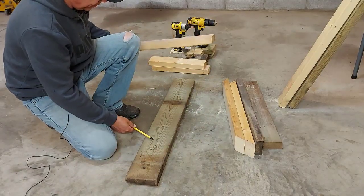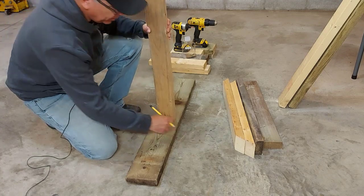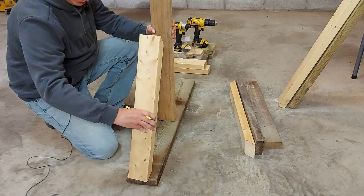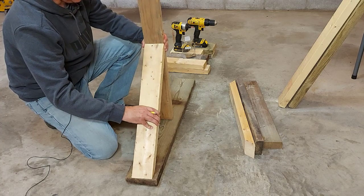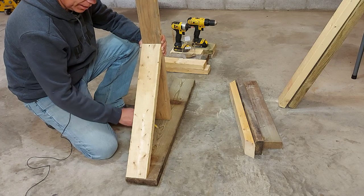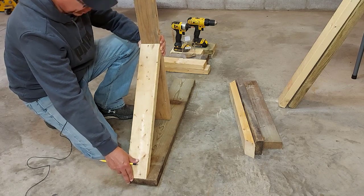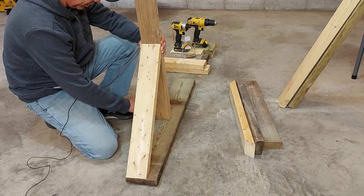Now that we have all our pieces cut for the stand, we'll start assembling it. The first thing we want to do is take our 36-inch base and put it down. We're going to take our 32-inch upper beam and one of the 24-inch pieces cut on 45-degree angles on each end, just to measure out where the 32-inch piece will sit on this board. I'm using a 2x6 on the bottom because I didn't have enough 2x4s. We'll eyeball the center and mark the spot right in the middle.